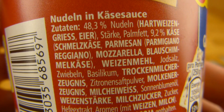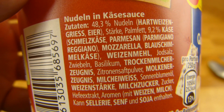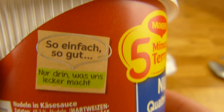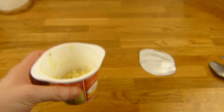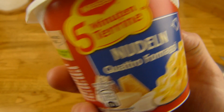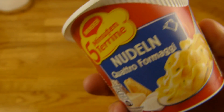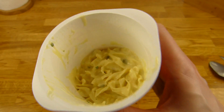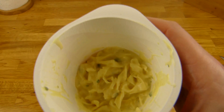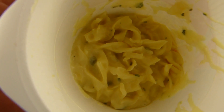Zutaten: Schmelzkäse, Parmesan, Mozzarella und Blauschimmelkäse, dazu 48,3% Nudeln, Basilikum und Milcheiweiß. Wie man es macht: natürlich habe ich heißes Wasser benutzt. Jemand hat geschrieben, dass ich kein heißes Wasser benutze — ich erwärme das vor dem Video, damit es im Video schneller geht. Es hat wirklich gekocht. Habe ich reingegossen und umgerührt — das geht nicht so gut, diese Nudeln lassen sich nicht gut umrühren.